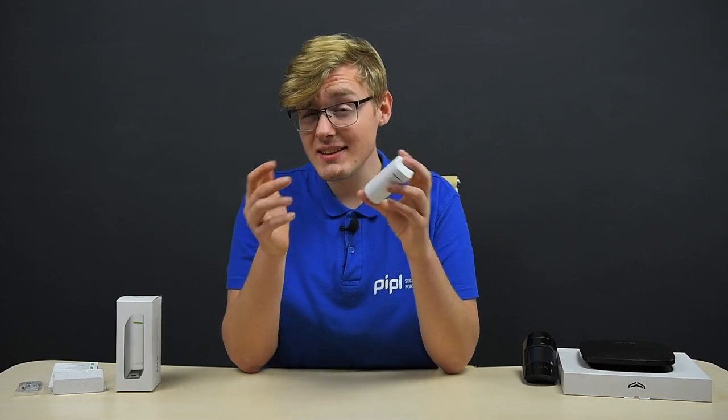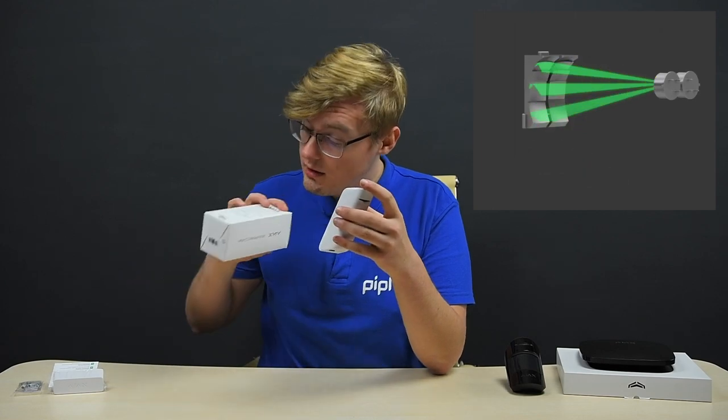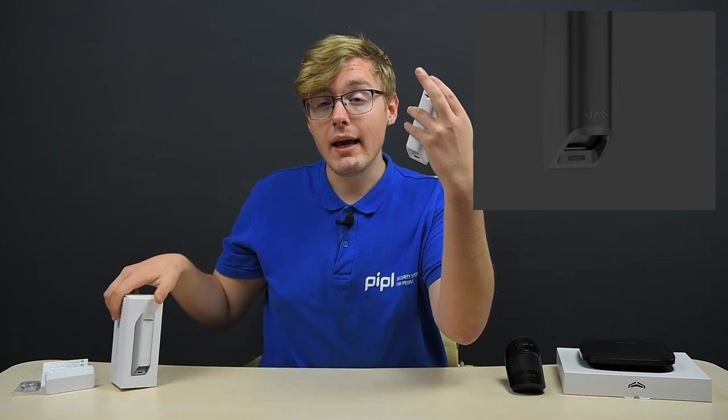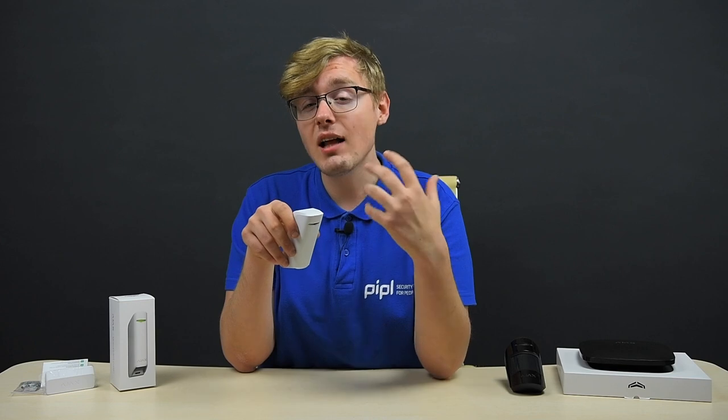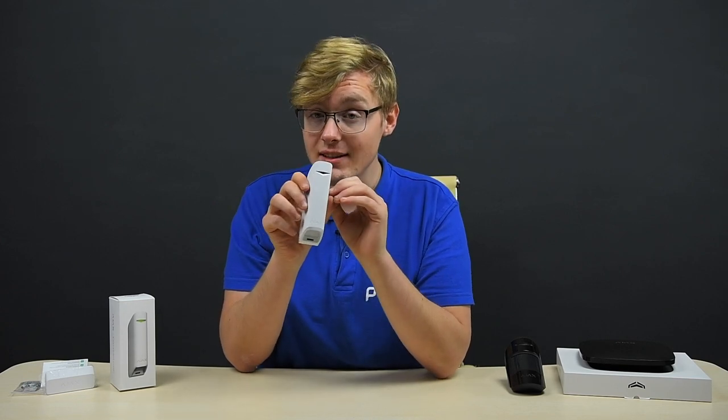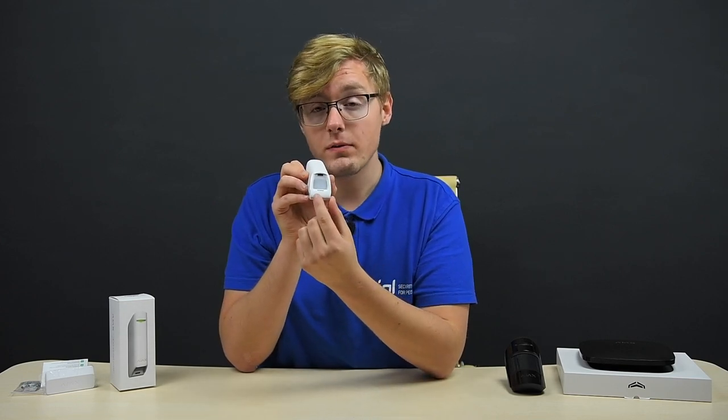The operating principle remains the same — the infrared sensor spots a moving object that has a temperature close to human body heat. Here we have a double infrared sensor, which is reflected on the box. In the Ajax app on the sensor settings step, you will find a correlation signal processing option that decreases the amount of false alarms, as it makes the sensors raise the alarm only when an identical motion signal is registered by both sensors.